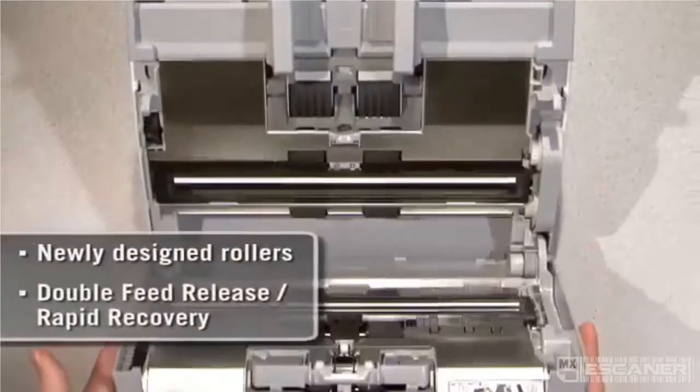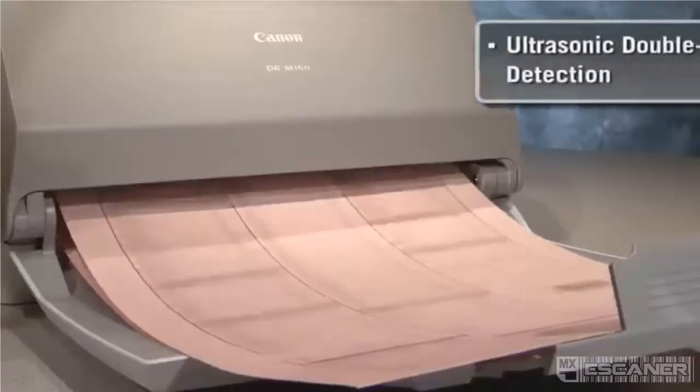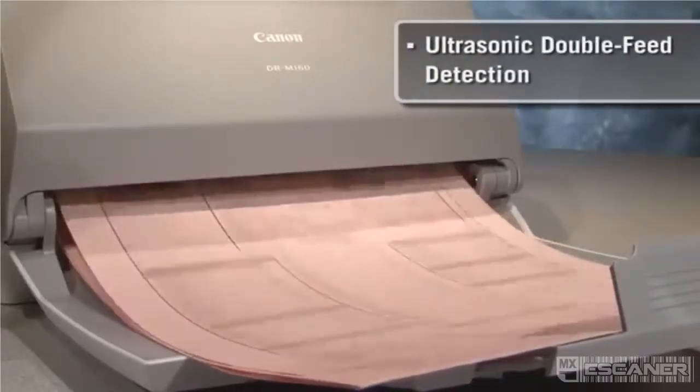Features such as the newly designed rollers and the double-feed release rapid recovery system help support reliable and seamless scanning.